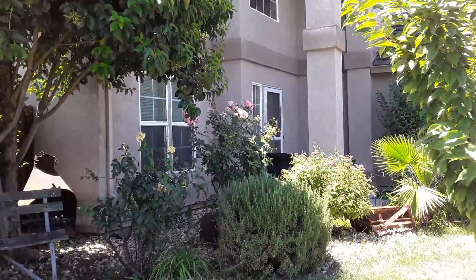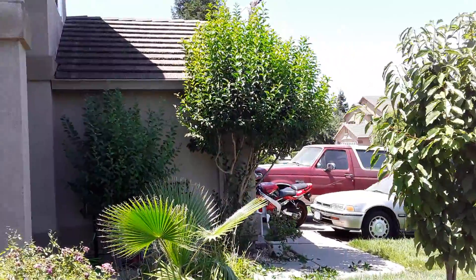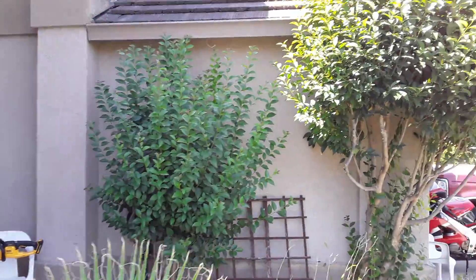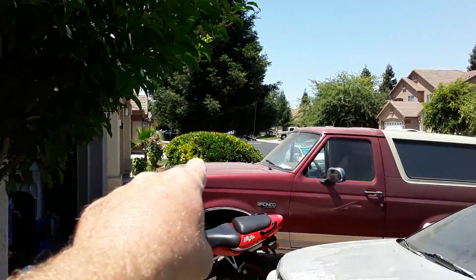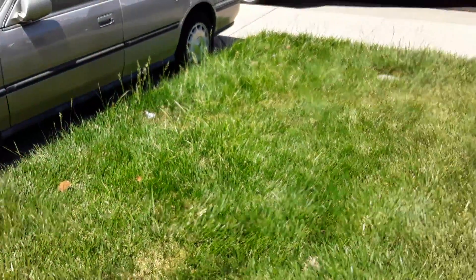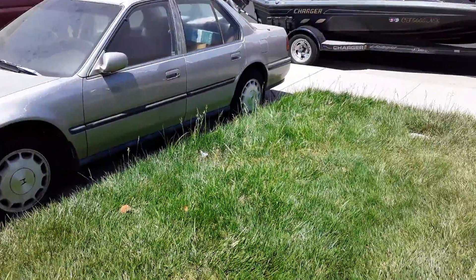Trim that shrub, trim that rose bush, trim that rose bush, and trim those two big trees right there on the side of the house — they're getting too big. I already trimmed the one bush hedge over there on the other side of the Bronco. And of course I've got to mow the lawn because it's looking pretty rough. That's it.